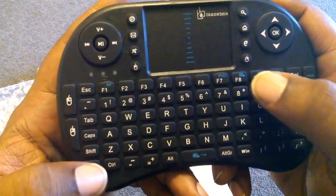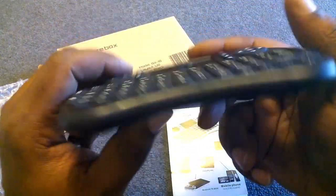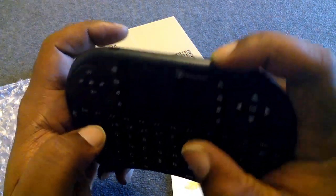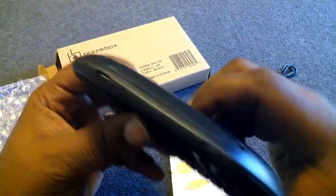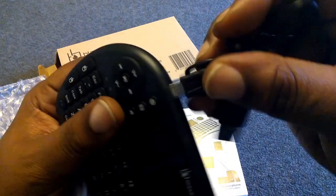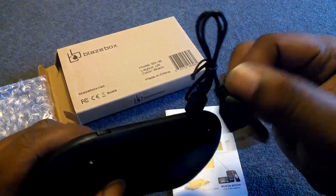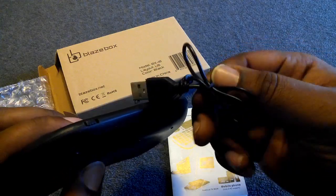This is a full-fledged keyboard — it won't only work on the Smart TV box but should also work on your laptop or PC if you want to step back. There's an on/off switch at the top, and a port to charge it — I believe it's USB-C, so finding another cable won't be a problem since this one is really short anyway.